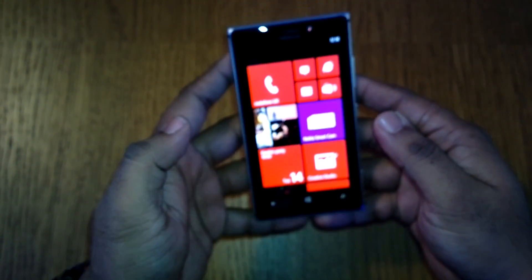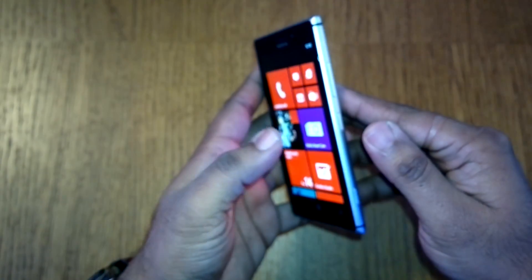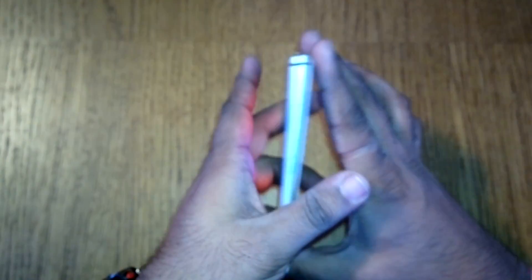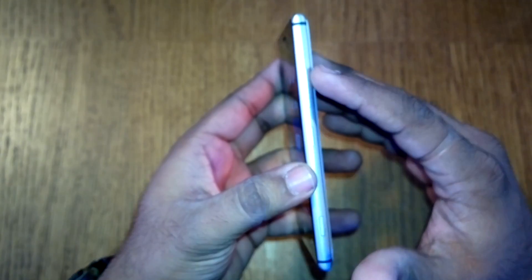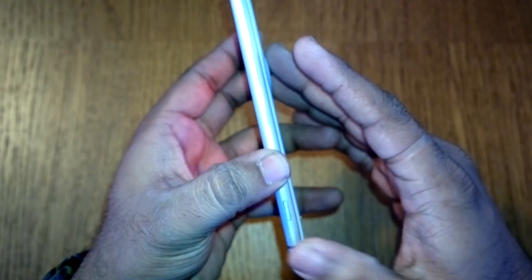Let me give you a quick view of how the phone looks from all sides. That's the front. Turning it around, the buttons are on the side — you have the aluminium cut casing with the lock button, camera button, and volume rocker, along with the antenna bands.